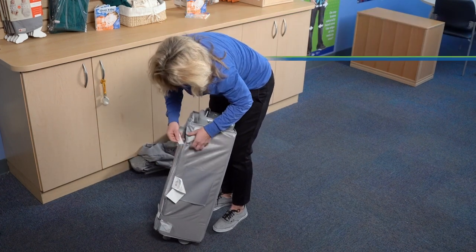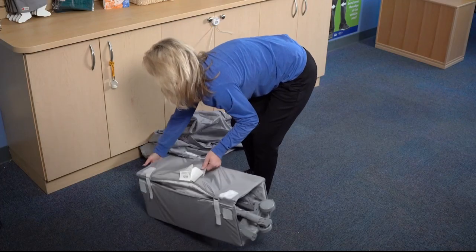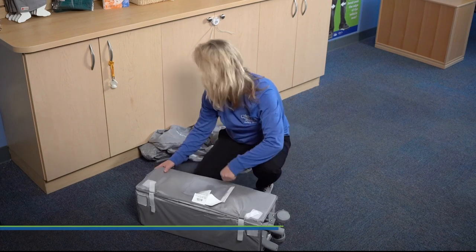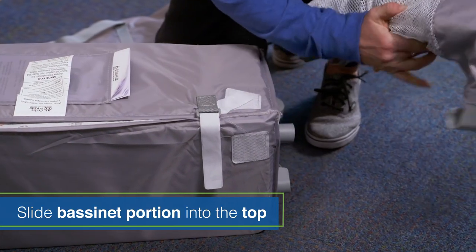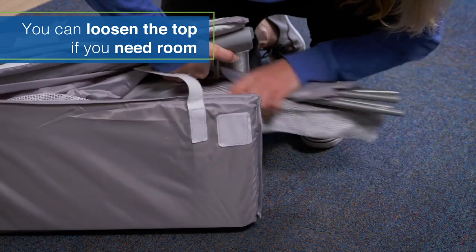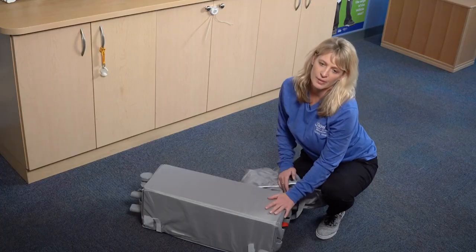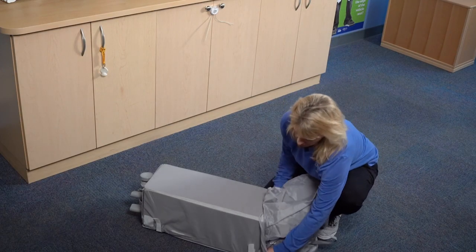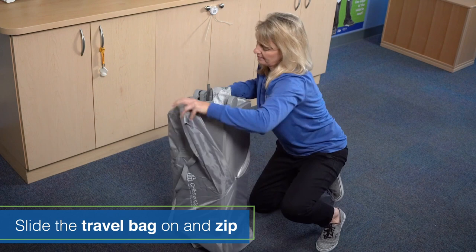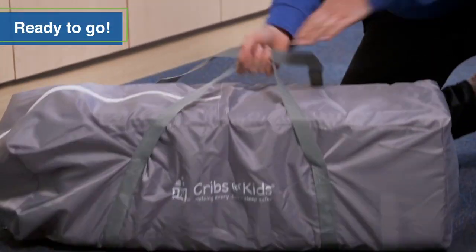And you've got the one strap at the top here. Then you'll see your pocket — we're going to turn that around and place our manual back in our pocket. We're going to take our bassinet portion and slide it right here into the top. If you need to loosen up the top, do that. Slide that in and then re-secure your strap. Now that our cribette is all packed away, we can put our travel bag on, slide the bag on, zip it up, and we are all ready to go.